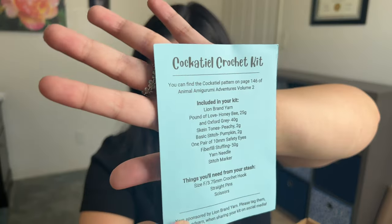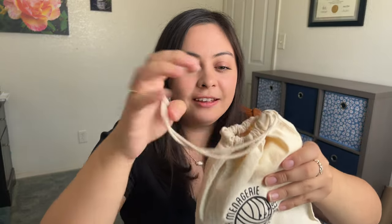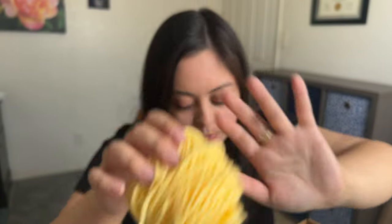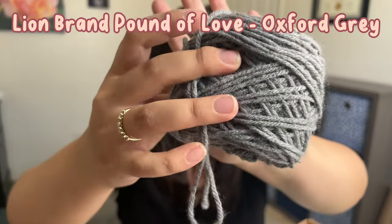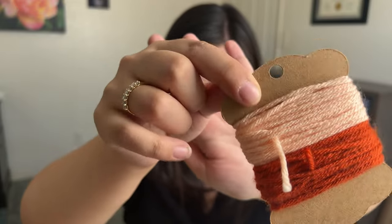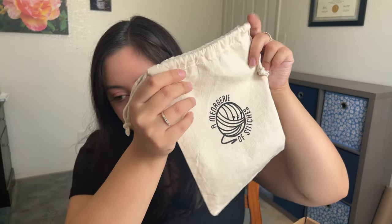She sent me the cockatiel crochet kit. She sent two little bags of stuffing and this adorable little sack — if you open it up, it has the yellow yarn. This is going to be Lion Brand Yarn Pound of Love in the color Honey Bee, and also Lion Brand Yarn Pound of Love in the shade Oxford Gray. She sent these two yarns for the details: Lion Brand Skein Tones in Peachy and Basic Stitch Pumpkin. And this is just an adorable little drawstring bag — I definitely think I'm going to use it when I'm on the go and want to take along a small little project.